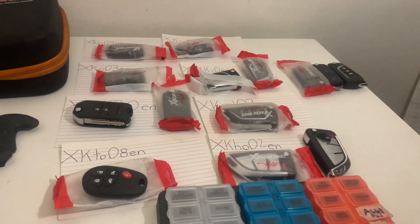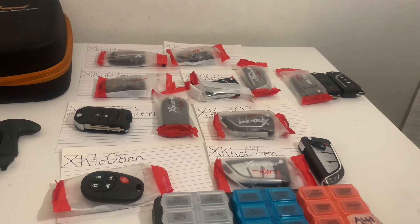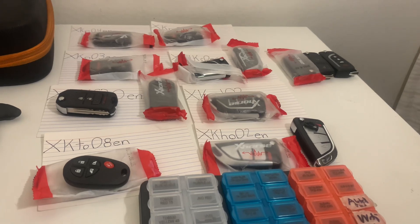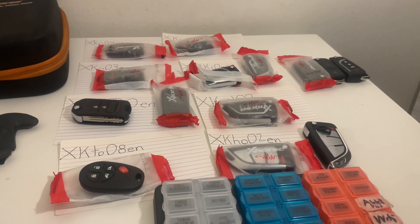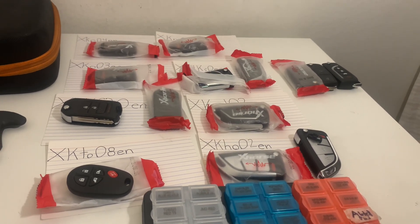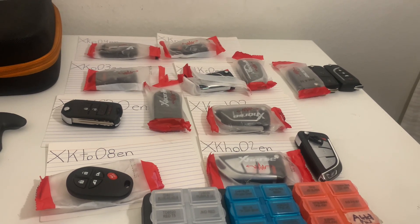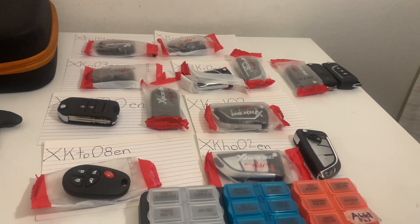His ignition key couldn't open the driver's door because it had to be rekeyed — it was busted or something — but he didn't want to pay for that. So I made him a wired remote using an onboard programming procedure. Easy money. I was able to lock and unlock the vehicle and do everything I needed to do, so that's why I handed him that.